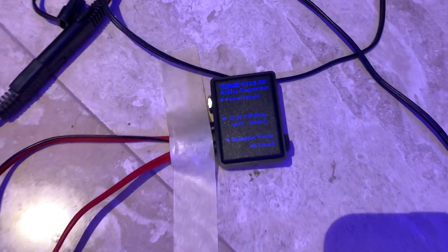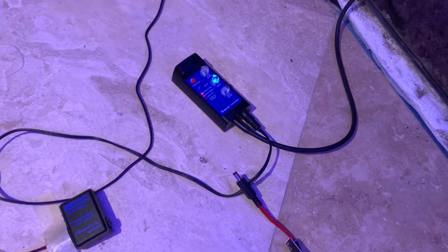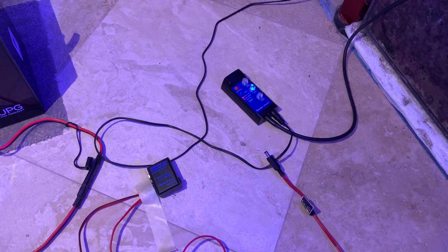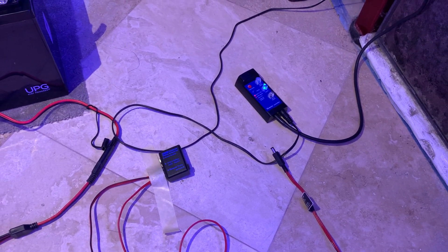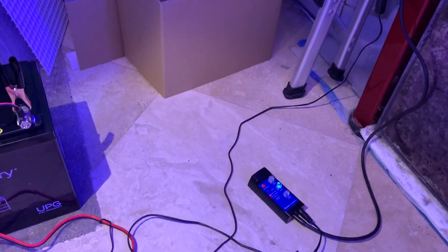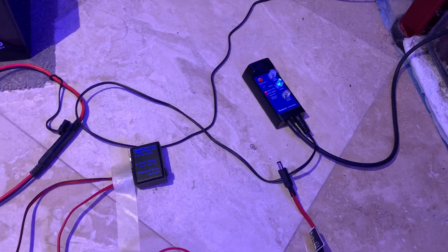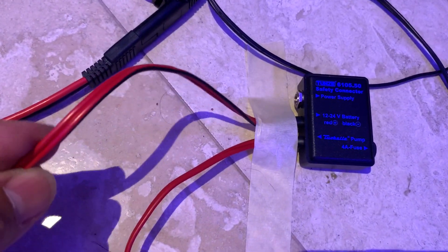The Tunsey connector is right there — that's the small unit. You can see this is the pump, one of the Tunsey Turbelle pumps. In this case this is the Turbelle Stream number three, and I'll also be hooking up a Turbelle 1694. Both of them are controllable. The way the unit works is you get the house current that is powering the powerhead, and this unit allows you to connect with this small cable right here.